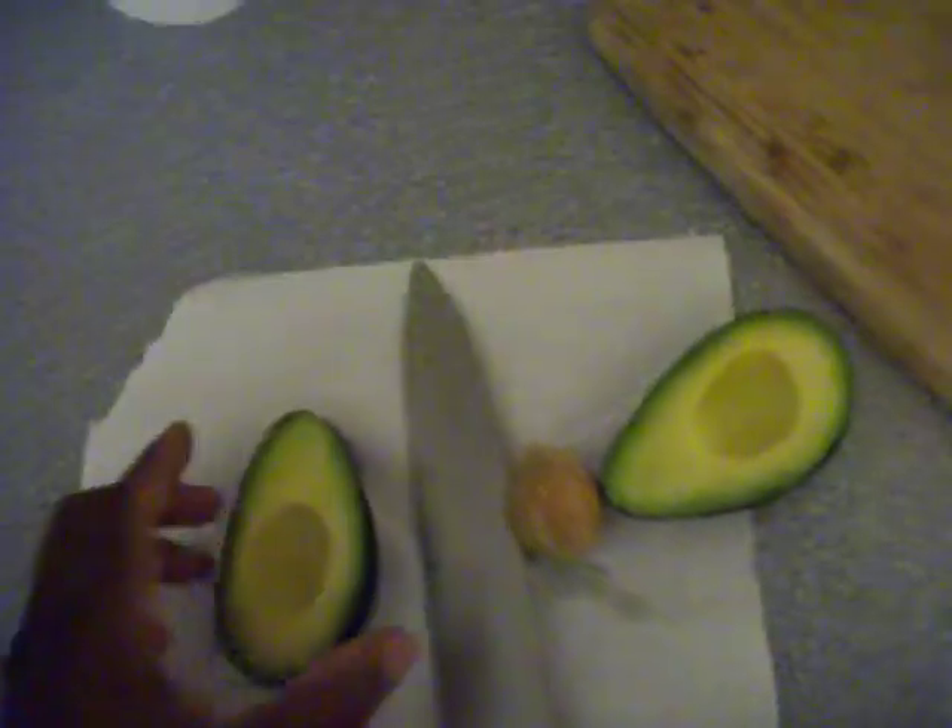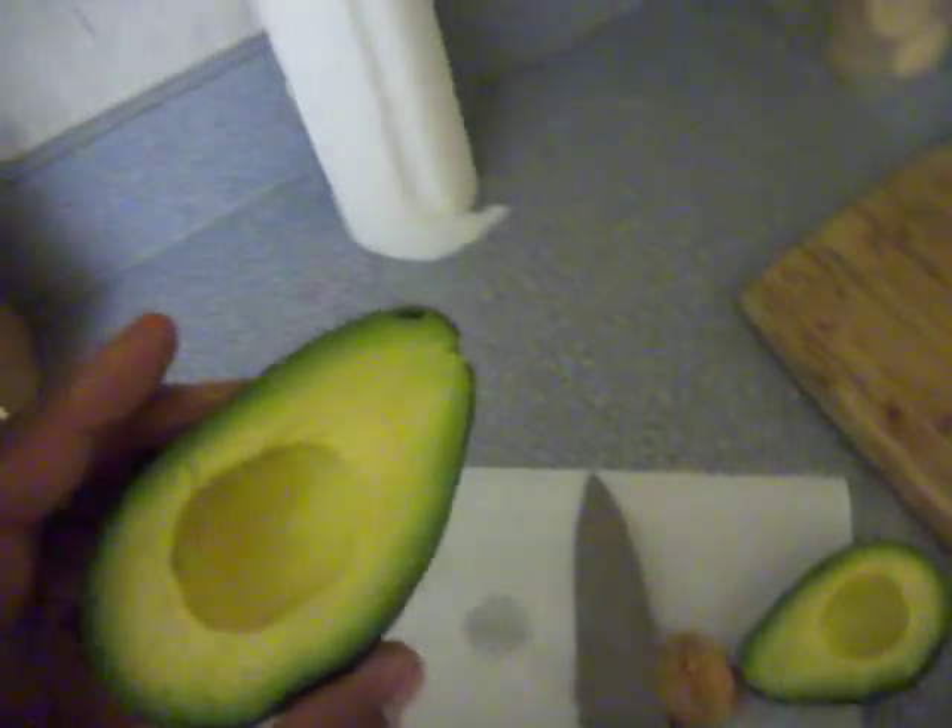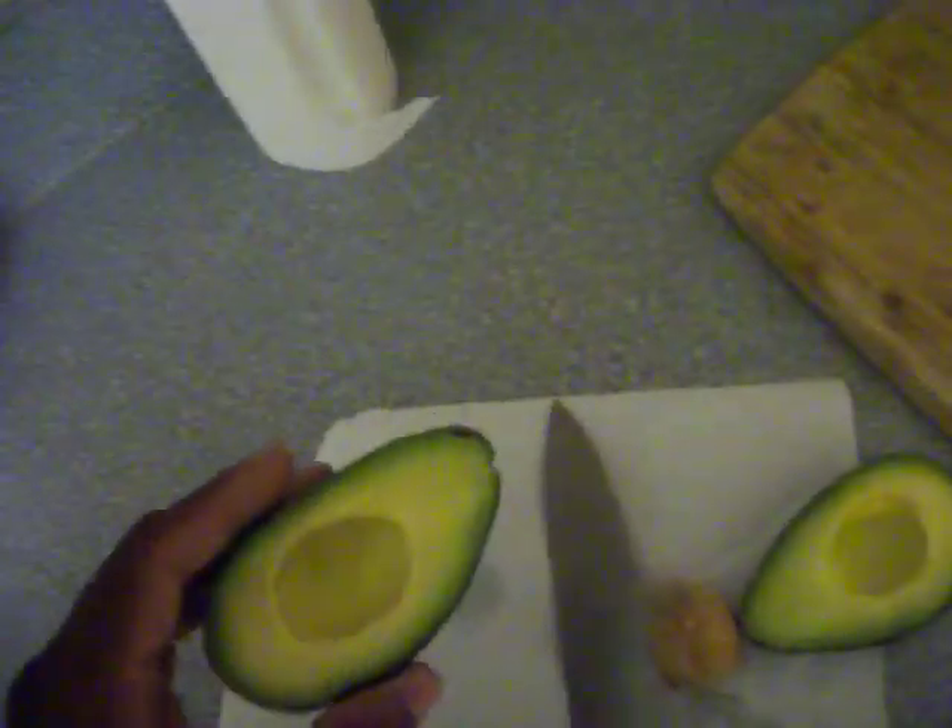Ripening an avocado — as you can see here, these avocados, believe it or not, are about two weeks old. What I do is get a grocery bag, put the avocados in it as you can see here, tie the bag up, and sit them in there until they get about almost that color.